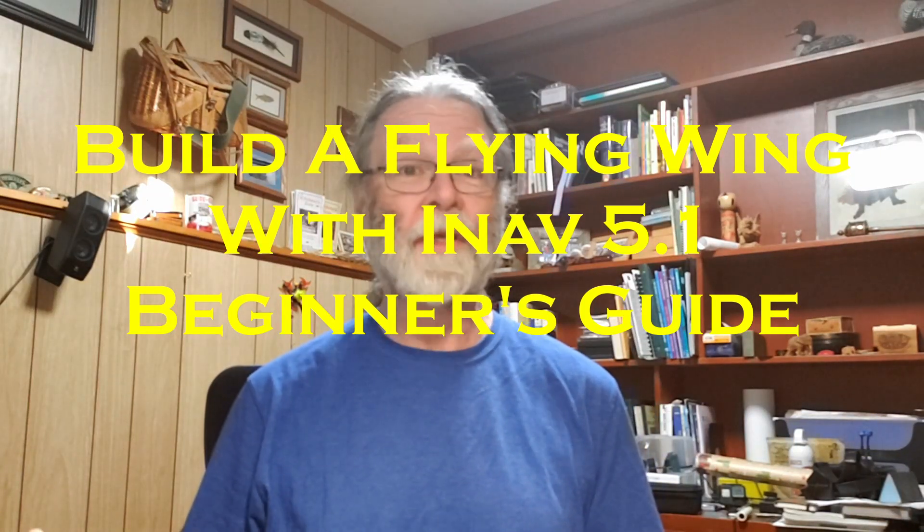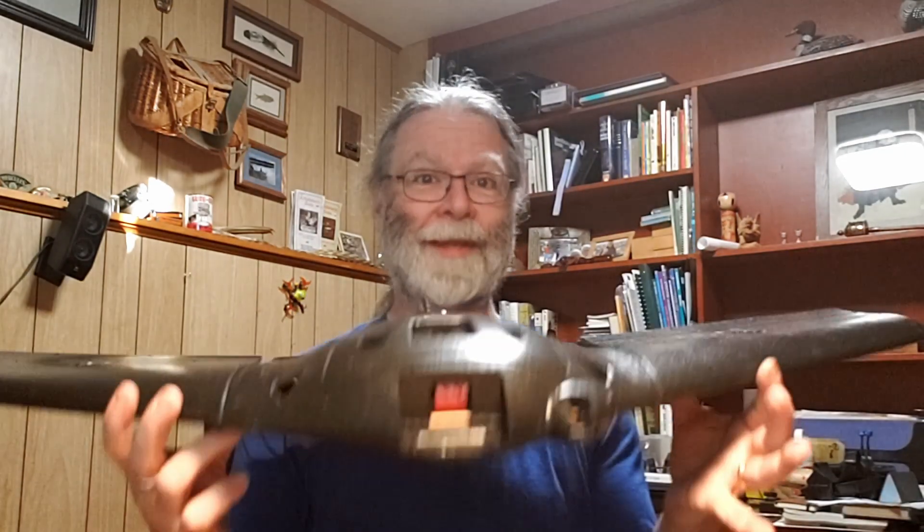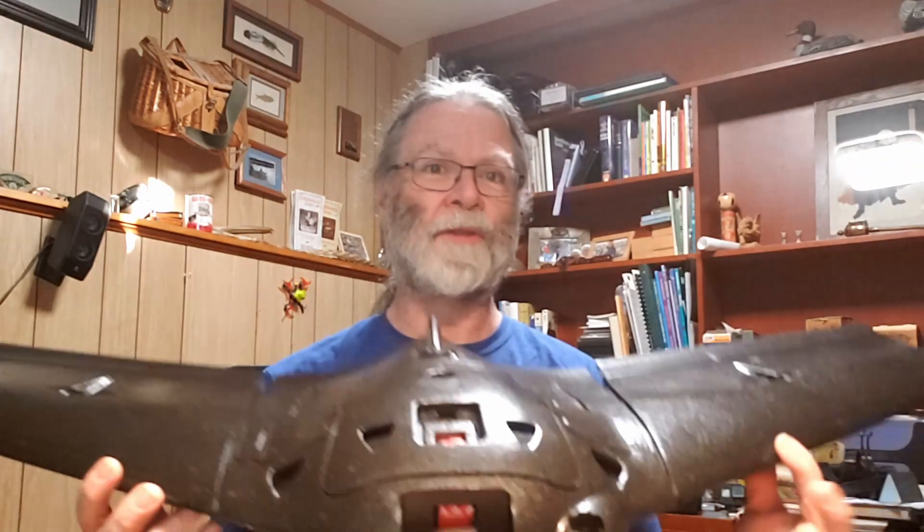Hi, welcome to this video. It's the first in a series of videos that are going to be part of a beginner's guide to building an FPV flying wing like the one you see right here.